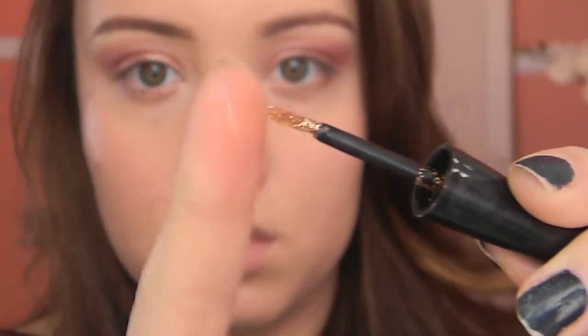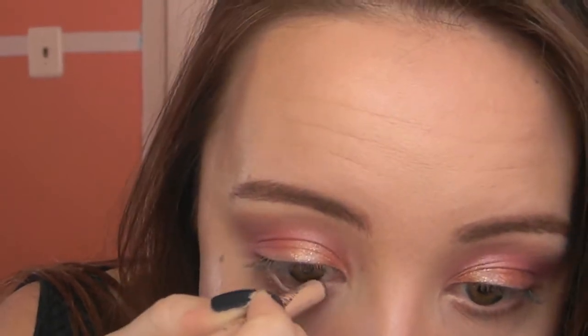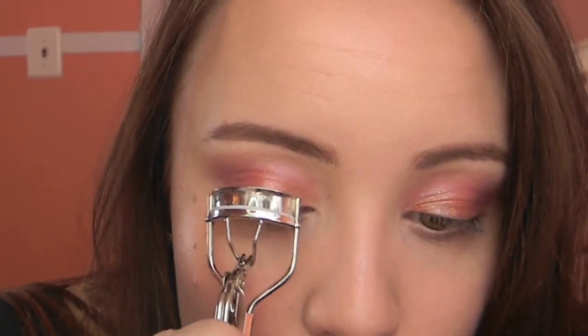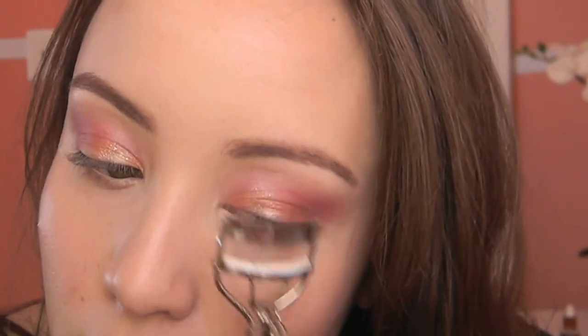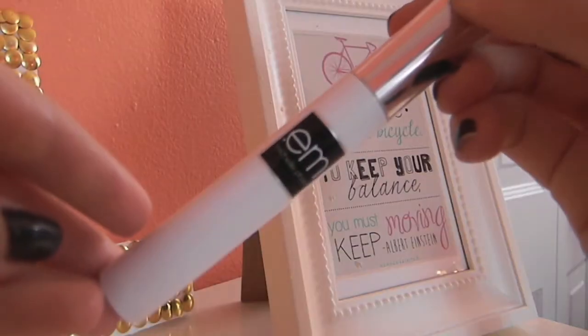Now it's time for the fun part — the glitter! I'm taking a little bit of a glitter liner by e.l.f. onto my finger and then applying that onto the inner corners of both of my eyelids. Next I'm going to take a nude liner — this is the Rimmel London Nude Eyeliner Pencil — and apply that to my waterline. Then I'm going to curl my lashes so I have a nice curl when I apply mascara. The mascara I'm using is the EM Cosmetics mascara, and I'm going to apply a really generous coat to my lashes, both top and bottom.